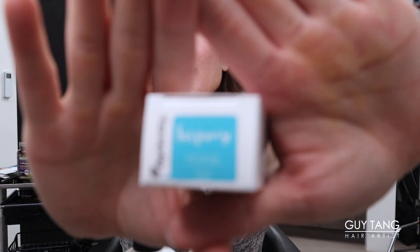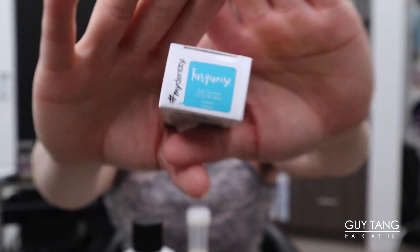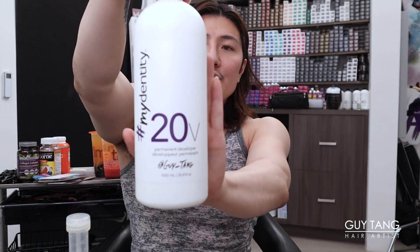Also in the bowl is a turquoise booster. If you have not used the turquoise booster, you need to - it's amazing and it's going to control the warmth, especially for someone like me who doesn't want red tones. A little bit goes a long way. The boosters are there to control, neutralize, and enhance. I'm going to use the dedicated 20 volume developer - always use the dedicated developer to ensure you get the right consistency. Equal parts, so I have 55 grams of color in the bowl, so I'll do 55 grams of 20 volume developer.